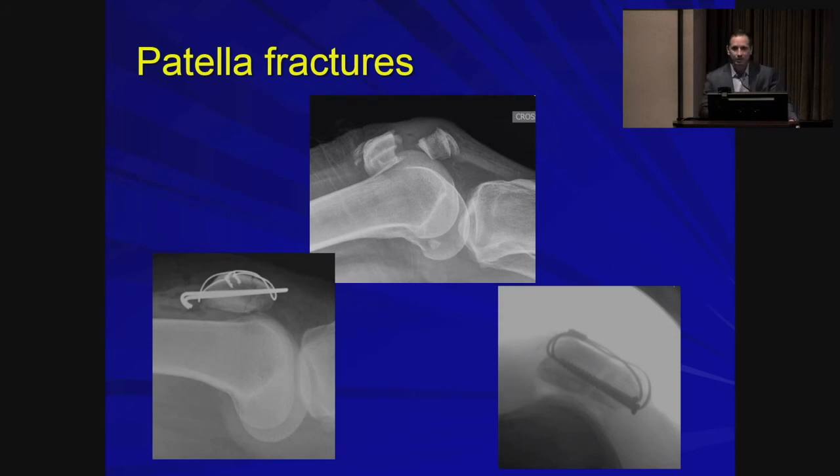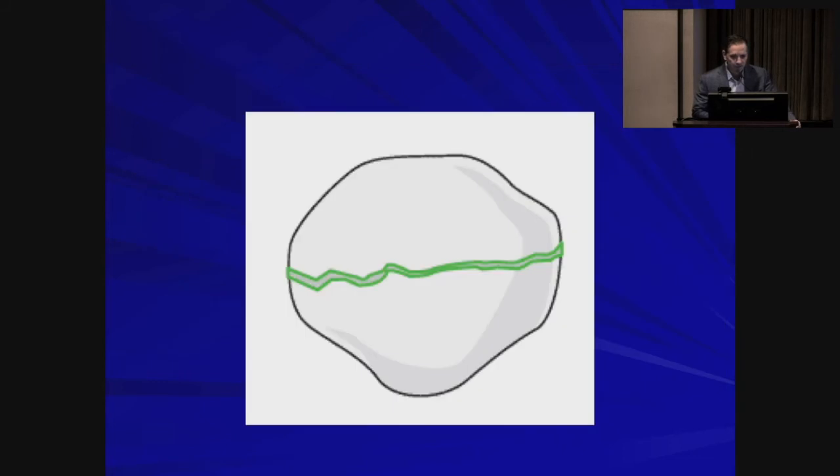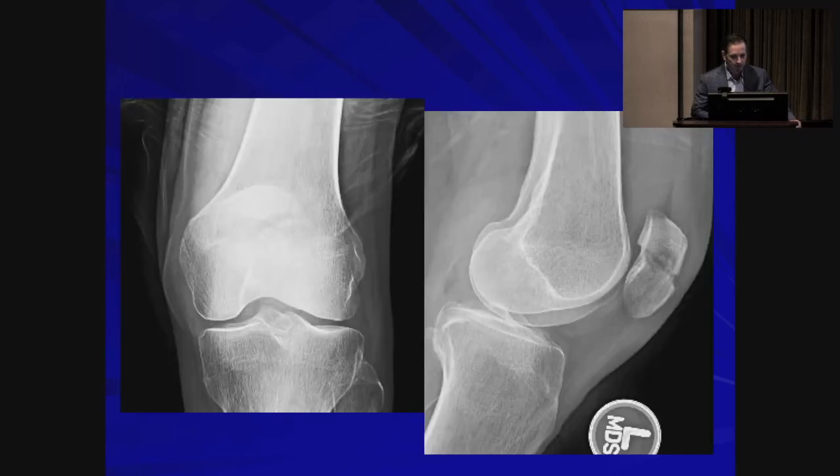Moving on to patella fractures — the principles are the same. We use a tension band fixation technique. Here is a typical transverse two-part patella fracture. In a minimally displaced case you could accept non-operative management, but you definitely want to check whether they have a straight leg raise and can maintain their extensor mechanism. For a case with diastasis, the patient is unlikely to be able to do that. The intraoperative goal is to obtain an anatomic reduction with joint congruency.